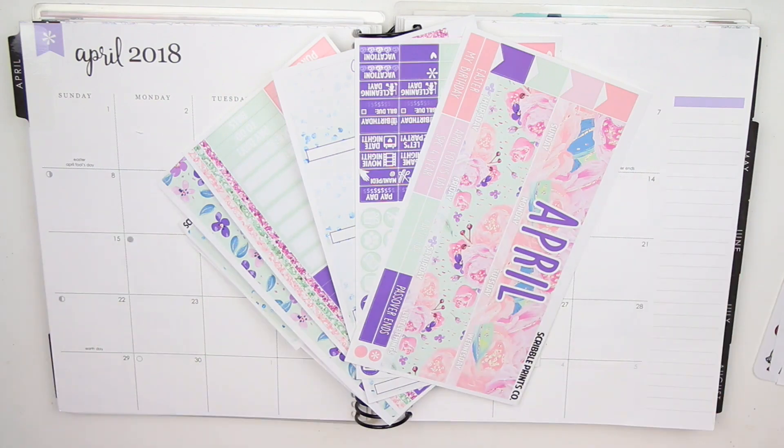Hey guys, it's Lindsay and welcome back to my channel and to another monthly plan with me. I am still sick, so if you can hear that, I'm sorry. But I am planning out for the month of April, and it's like April 4th or something like that.